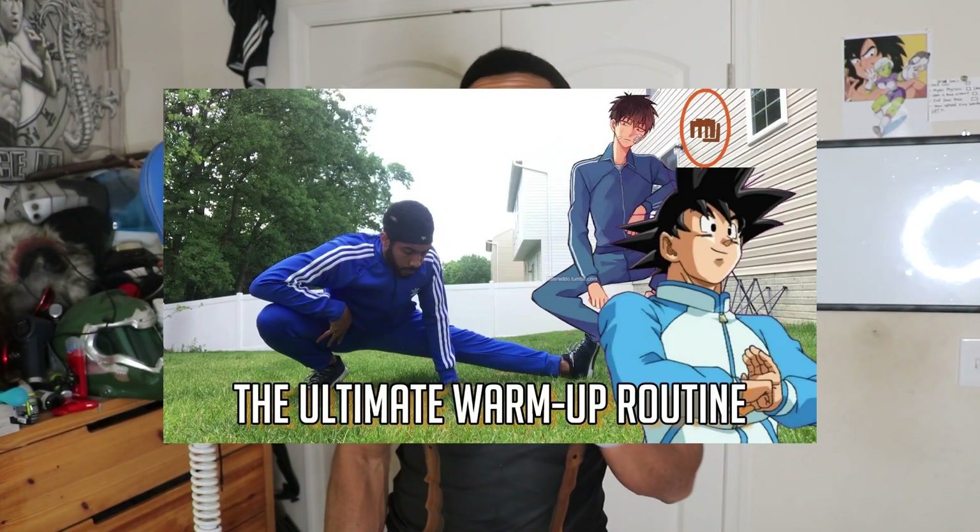Before we get started, make sure you drink your water — I recommend two to four cups. Also do your warm-up routine; I've done several on my channel, just do one of those beforehand and then get right into this. You'll feel great for the rest of your day, and you can also do this multiple times throughout the day depending on how you feel.